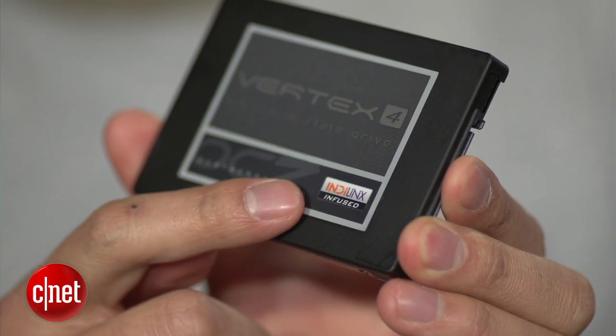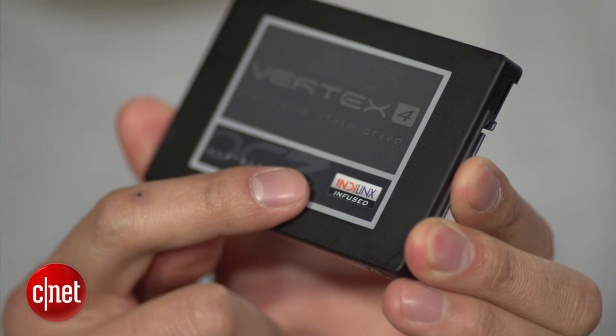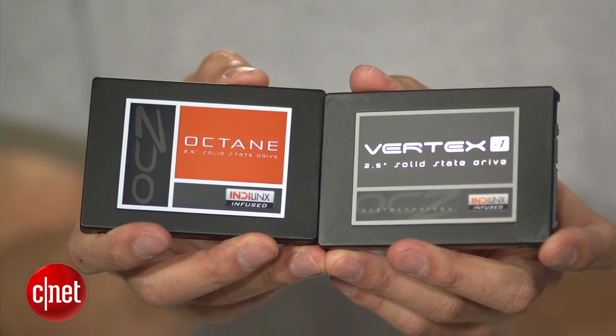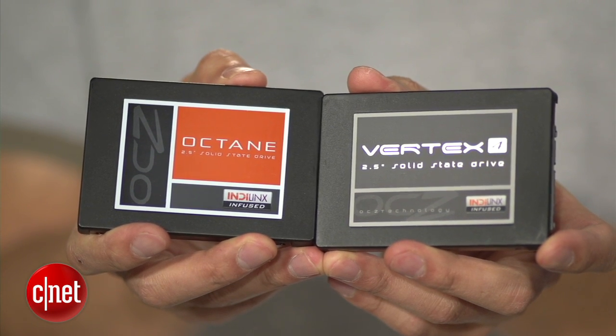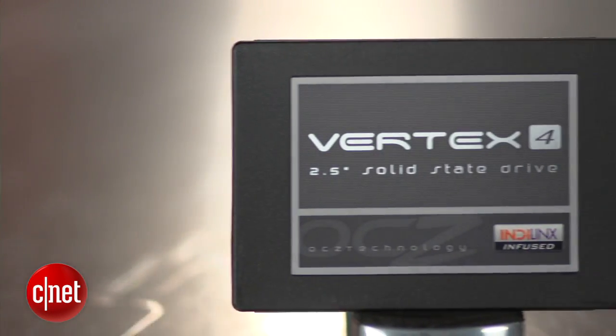Now the Vertex 4 is actually very different from the Vertex 3, which used the popular SandForce controller. The new drive here uses OCZ's homegrown controller, the Indilinx Everest 2. This controller was first introduced with the Octane last year, and the second generation is about to offer faster performance and higher IOPS.